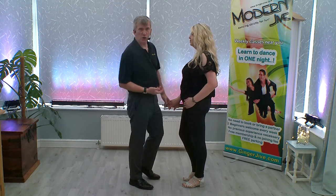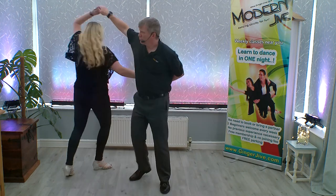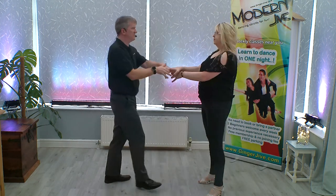The pretzel basket cog goes back, left, right, right, block, turn, change hands, face, return, and back.